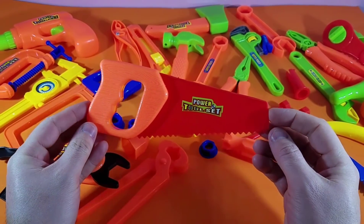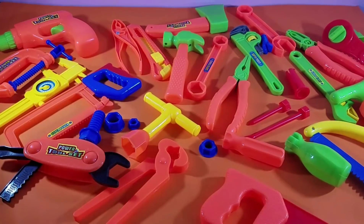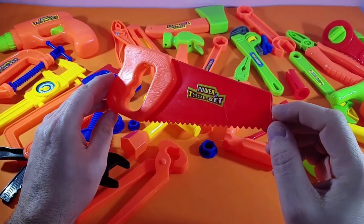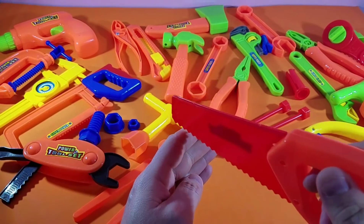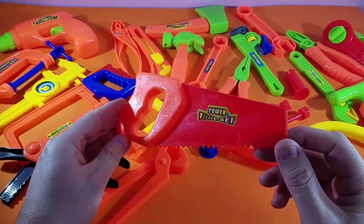The first one we're going to take a look at is always really cool and a lot of fun — a saw. This is a very traditional wood saw. You take that and it goes on the wood and you go right back through the wood. You've got all kinds of wood.